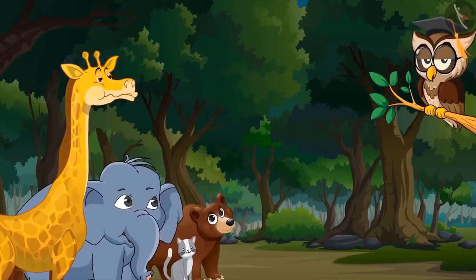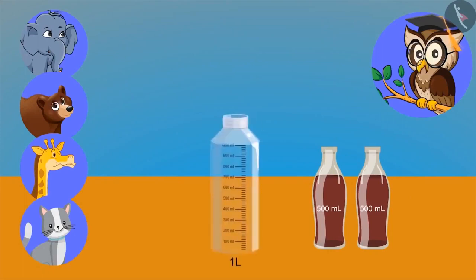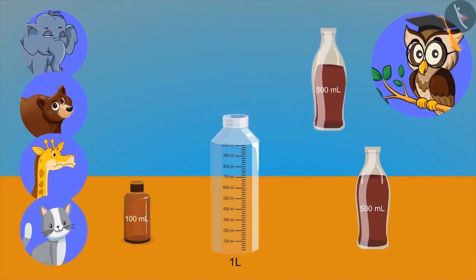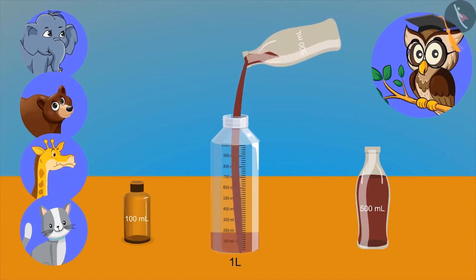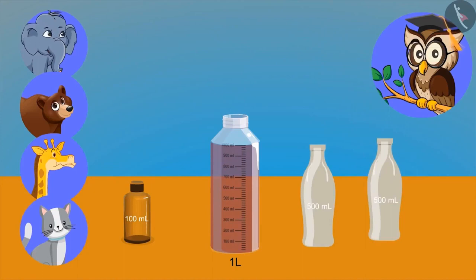Sir, please show some more examples. Look, I have two bottles of cold drink and these empty bottles of one litre and one hundred milliliter. Now you try to pour this cold drink into this empty bottle. We cannot put five hundred ml in a hundred milliliter bottle. Now try to put this in the empty bottle of one litre. Oh, it became full now.